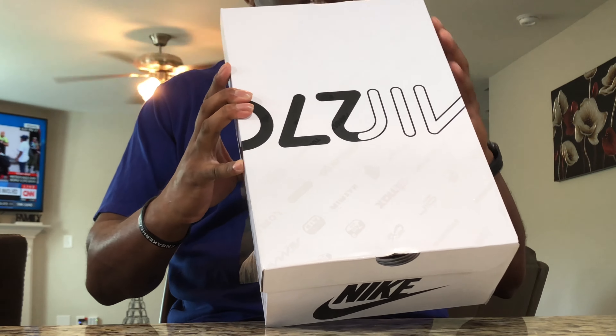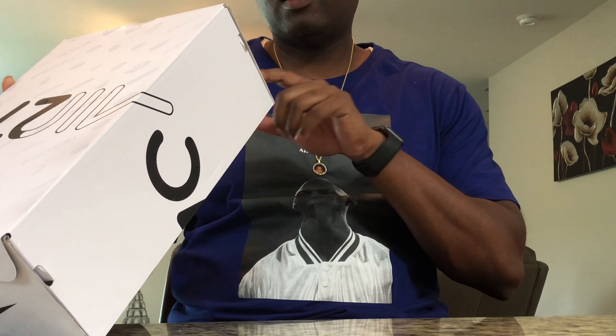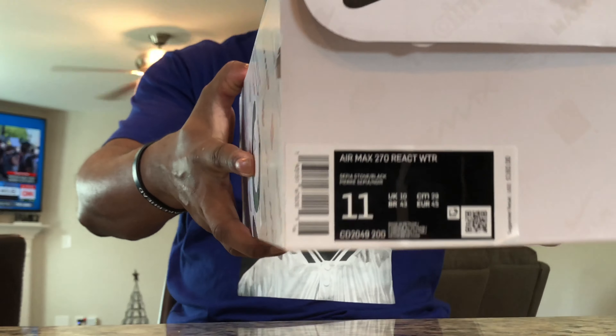So these are Air Max — the label reads Air Max 270 React. Sepia Stone, Black, size 11 — my size. I'm going to check that label out.